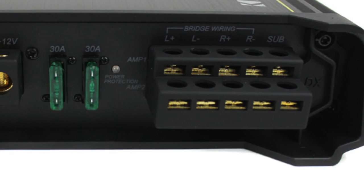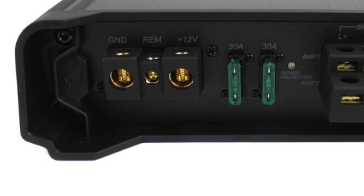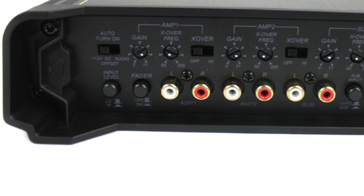It features FIT, or Failsafe Integration Technology, with advanced input design. FIT accepts output from virtually any source unit, from low signal level to high speaker level.